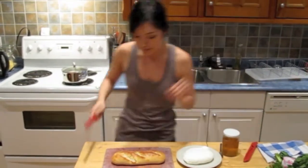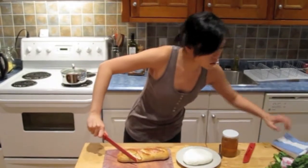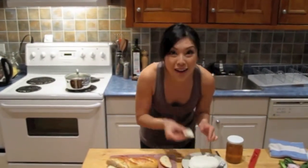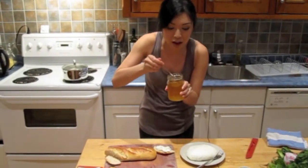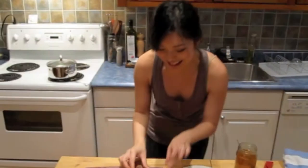Take a baguette. Pop a little cheese on top, and some honey. That is amazing!